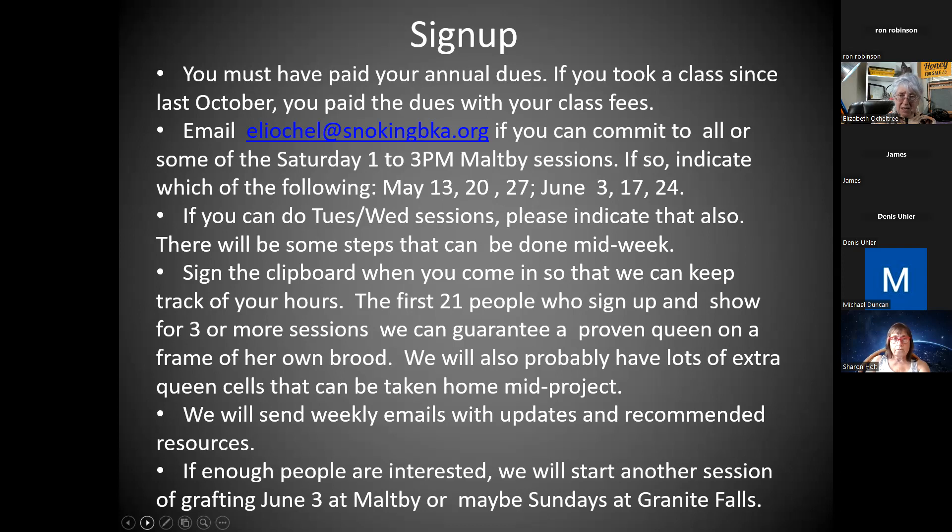If you can do Tuesday or Wednesday sessions, there are certain things that would actually help us during the week — some steps, like keeping everybody fed and checking for supersedure cells and smashing them. Each time you come in, please sign the clipboard so we can keep track of hours, especially if you're helping others and presenting. I almost expect some journeyman or journeyman candidates to start taking it over and maybe take over June 10th for me.